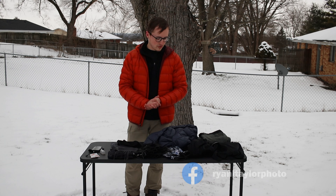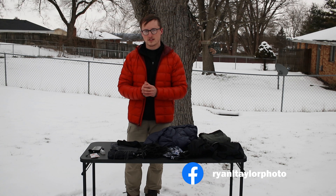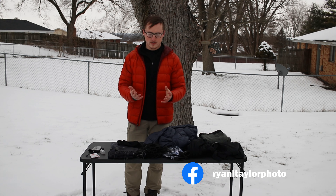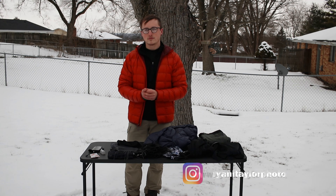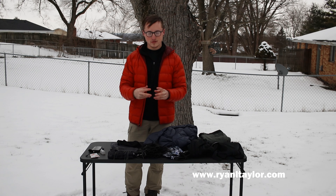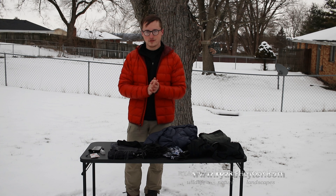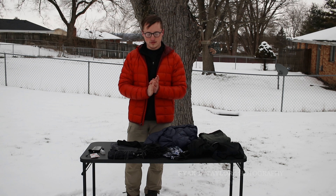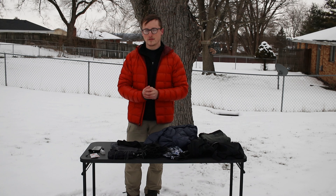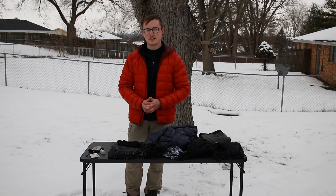Overall, it's really important to dress in layers and dress smart when you get out there to hike and photograph. If you have any questions or liked the video, please like it and check out my website at ryanltaylor.com where I post and publish my nature photography. I hope you enjoyed this informational video — stay around, subscribe, and have a good day!